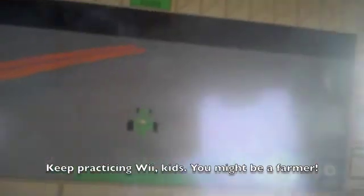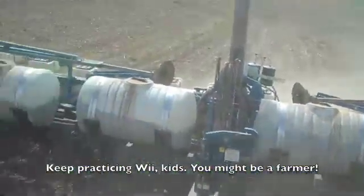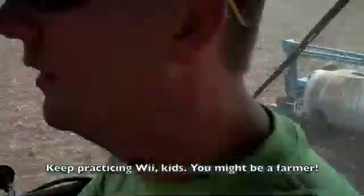So now why are we using GPS? Well, it helps save seed. We don't overlap. It helps us save seed and be a little bit more efficient.